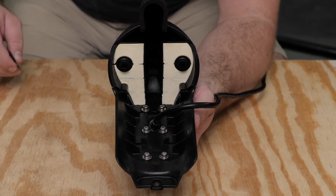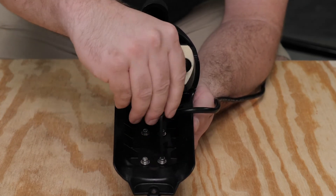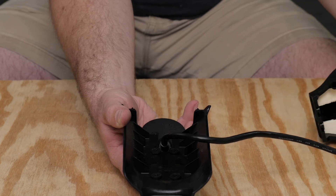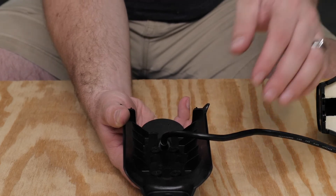Now we will disassemble the nose cone. Using a 3mm hex bit or wrench, remove the six screws that secure the transducer to the nose cone. Remove the nose cone from the transducer. Again, make sure to hold onto any parts that were removed to be used in reassembling.